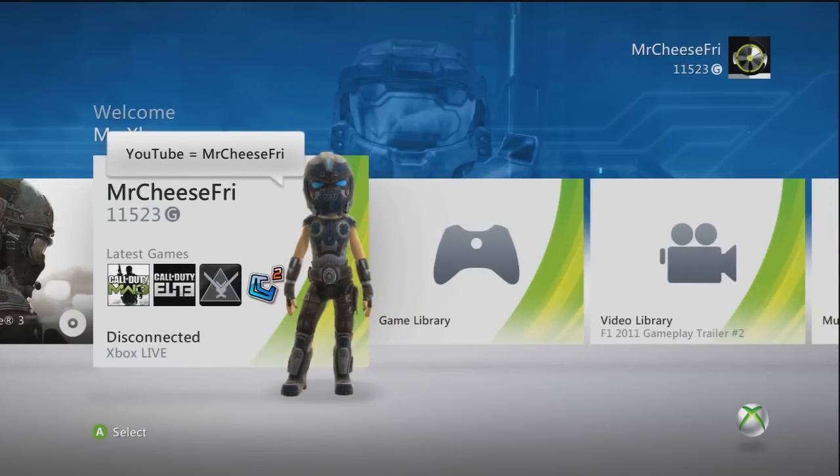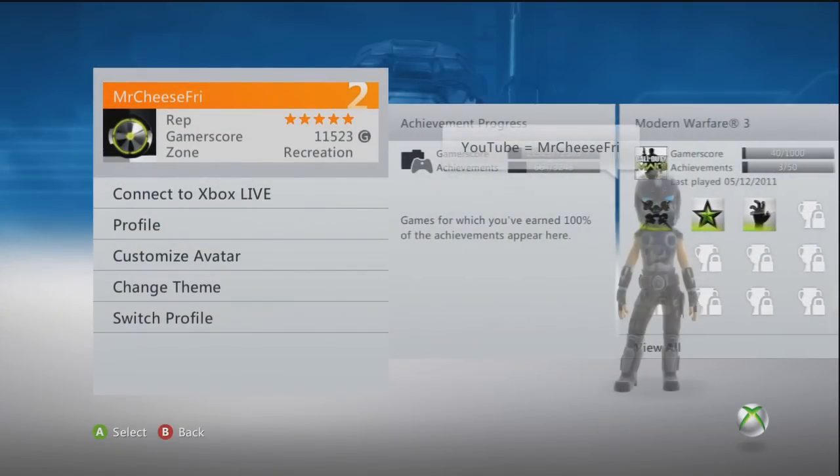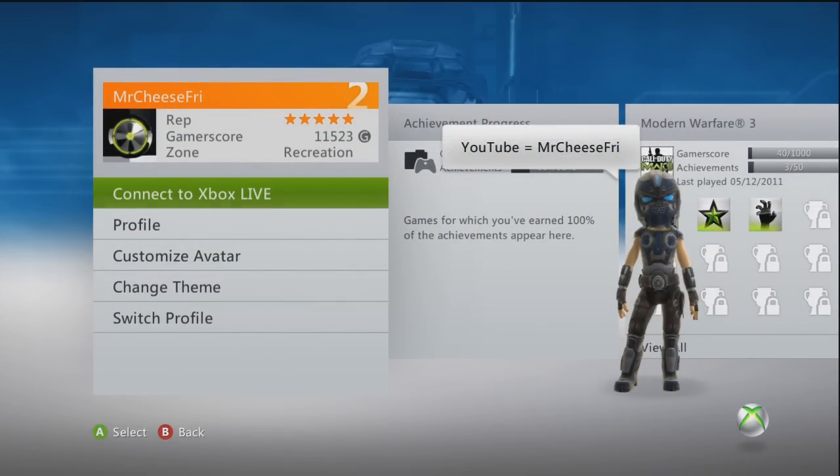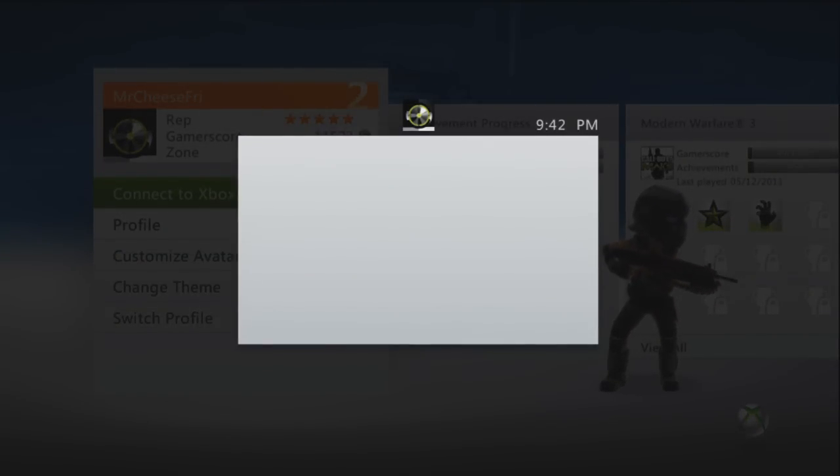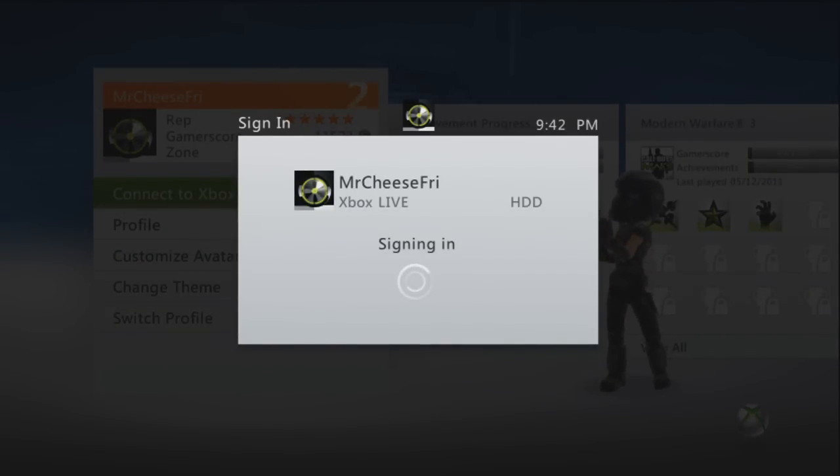So you go over one and then you click A. As you can see, it brought us to this new menu. Now we're going to click A again to connect to Xbox Live. And you're going to connect to your Xbox Live. Now it is signing you in, so we just wait for it to finish signing you in.